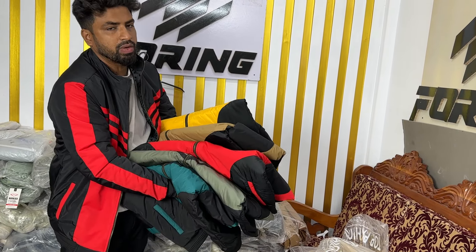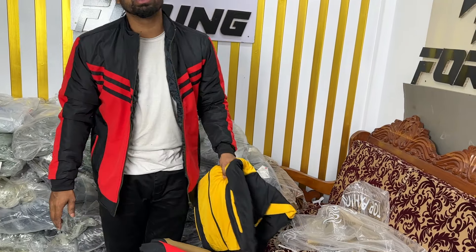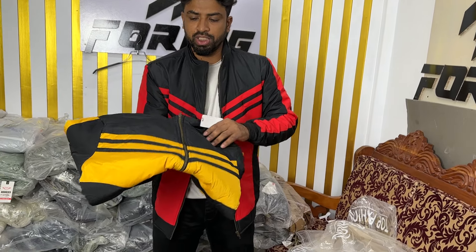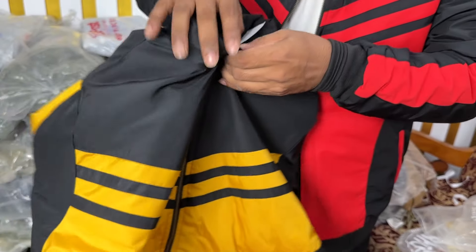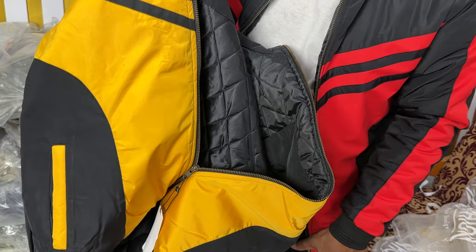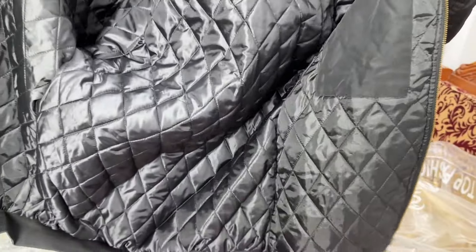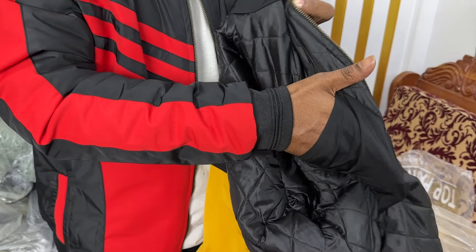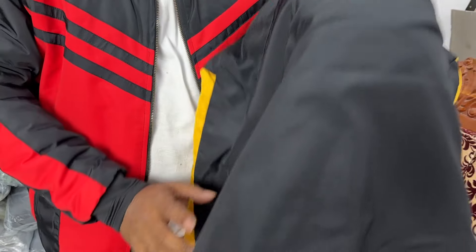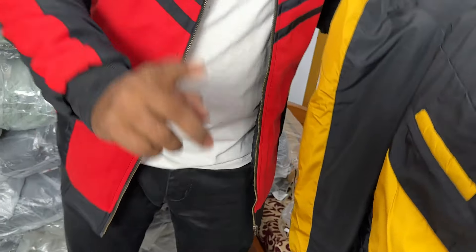This is called Pasta Colour. This is the original Saskin fabric. This here is called Padding — this is the original Padding. This is called Jipa Elder. This is an original zipper.